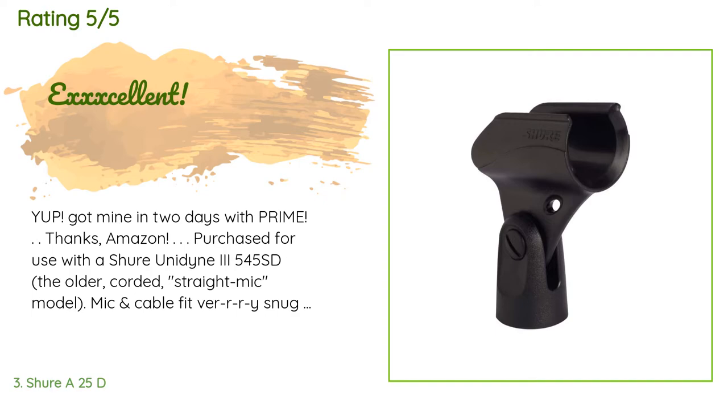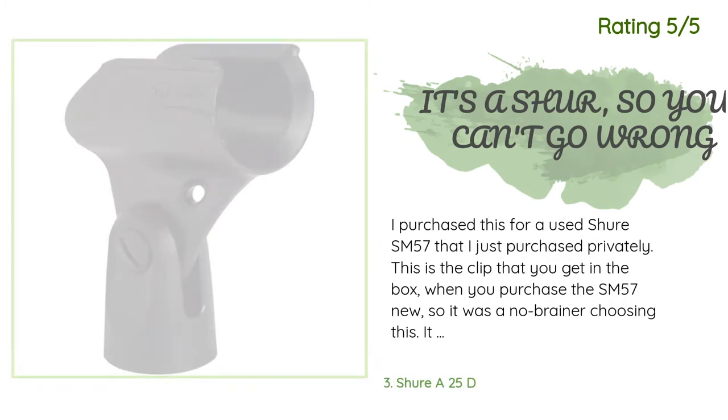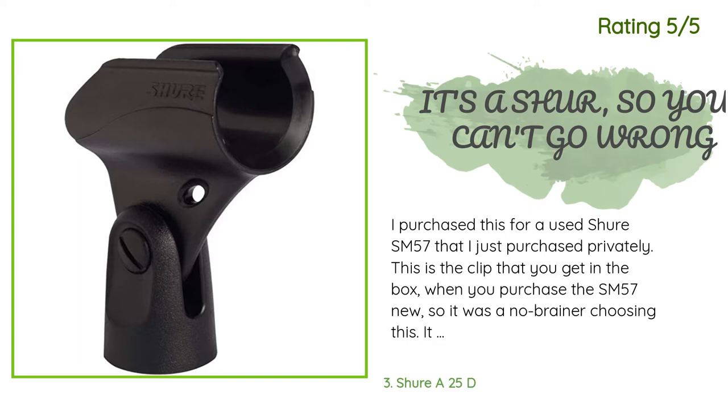A customer said: Purchased for use with a Shure Unidyne III 545SD — the older corded straight mic. Mic and cable fit very snug into the clip, but then you don't want the mic falling out of course. Shure's quality and value are unmatched — durability, great value, quick shipping. Another happy customer said: I purchased this for a used Shure SM57 that I just purchased privately. This is the clip that you get in the box when you purchase the SM57 new, so it was a no-brainer. It was delivered quickly even during this pandemic and is of fine quality, design, and look.